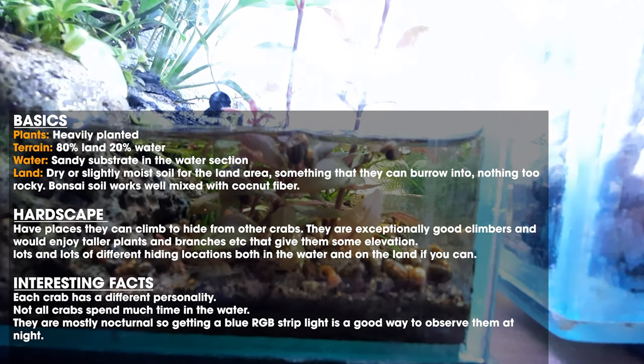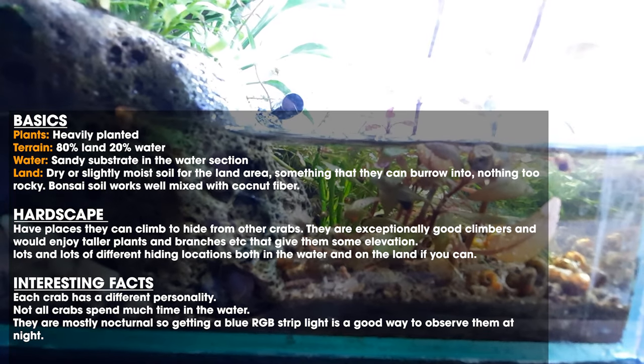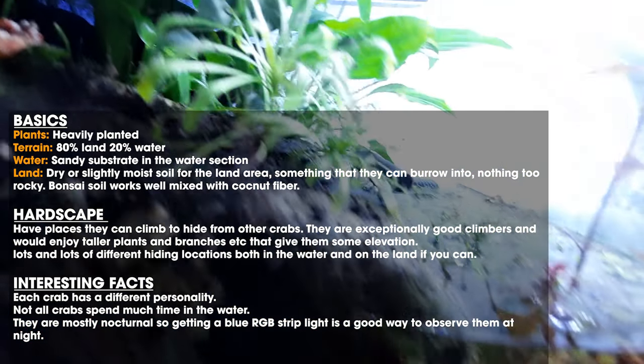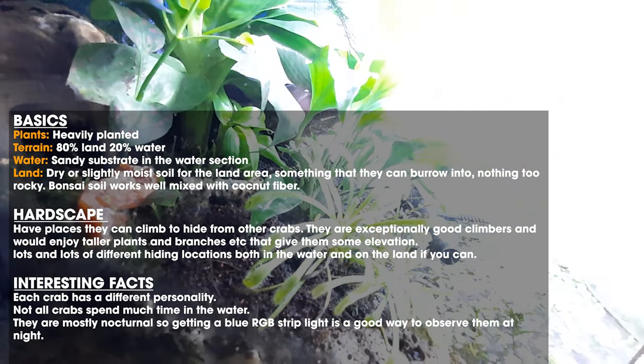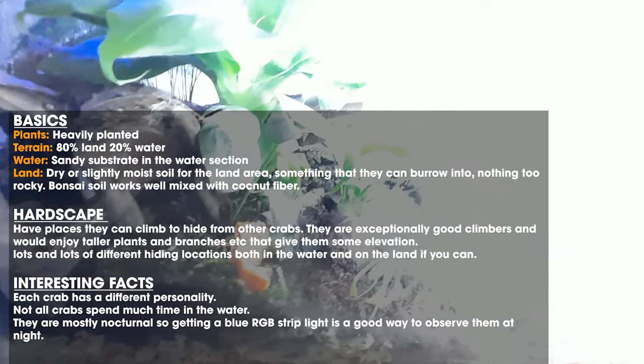Around two inches or up to about 10 centimeters is fine for water depth, just as long as the whole crab can fit under the water. They use the water to shed their skins, or molt. Sandy substrates are the best in the water section.